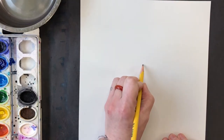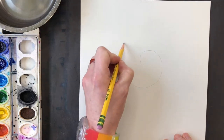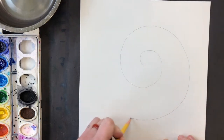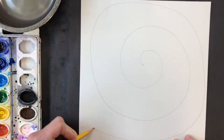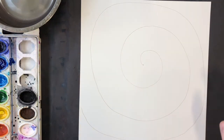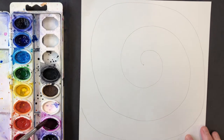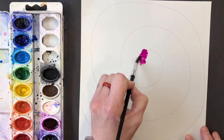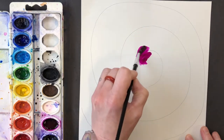You can also use watercolors if you have them. Start with your dot in the middle and a loose spiral — make sure it's not too tight — very lightly in pencil. Then use watercolors to paint your spiral. This time I'm going to use just two colors. I wanted to illustrate that you don't have to copy me; you could use any colors you like.